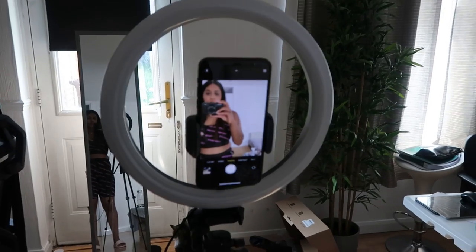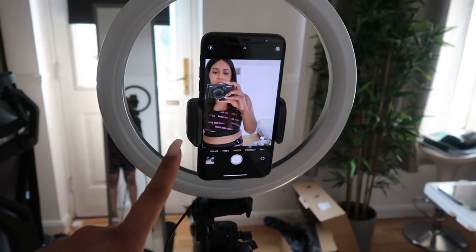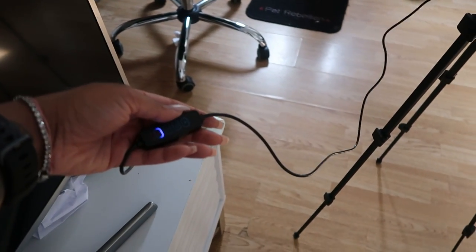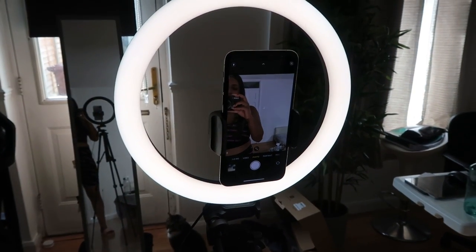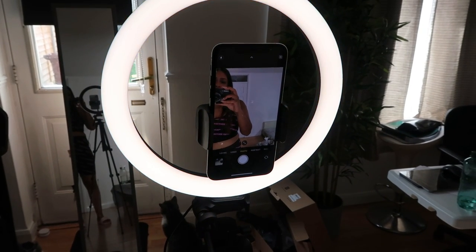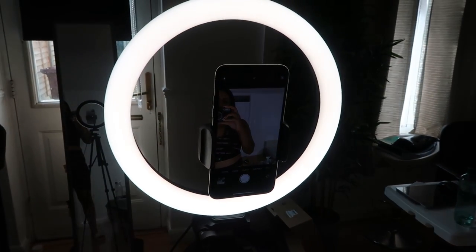I want to show you the lighting I've been loving for my TikToks and just for taking pictures — you can use it for anything like Zoom conferences. This is the tunnel ring light and it comes with a full stand, a phone stand, and the ring light, and also a USB plug-in. You have three tones: warm, cool, and natural lighting, which I prefer, and you can put the brightness up to the full max.